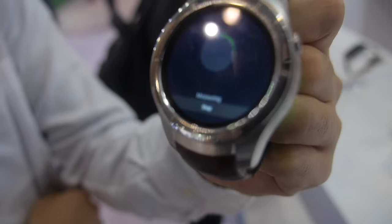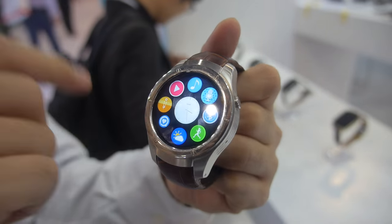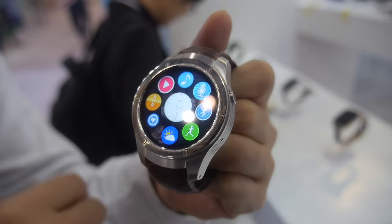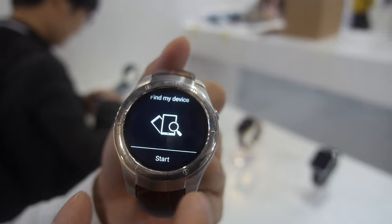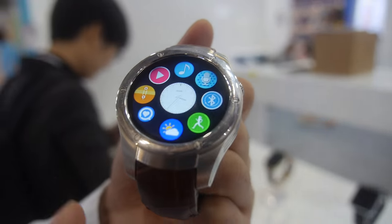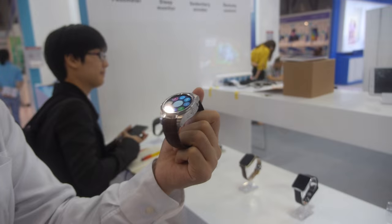You can check the heart rate on this model. You can also use it without your phone.